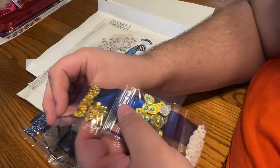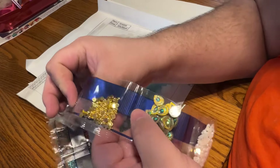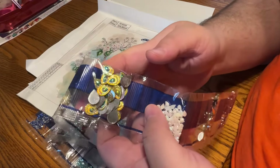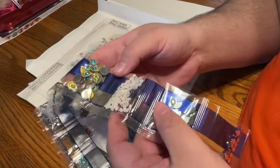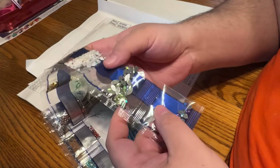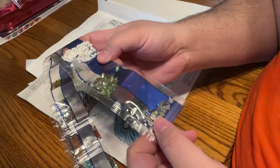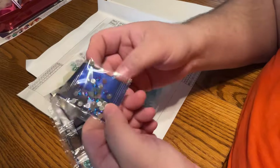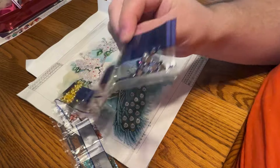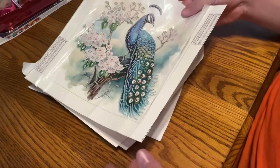Going into the specials, we have a smaller gold ball, more of our beautiful peacock feathers, smooth iridescent teardrops, the green marquee iridescent with AB coating, and again our cosmic blue faceted rounds. Very nice. That's that.